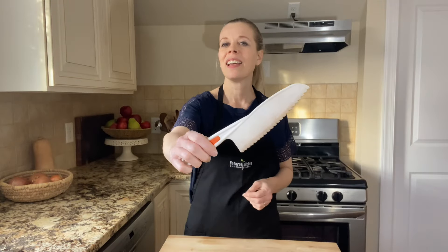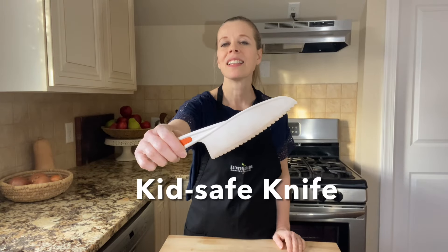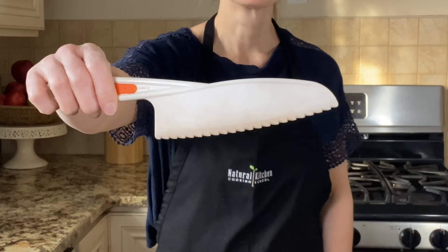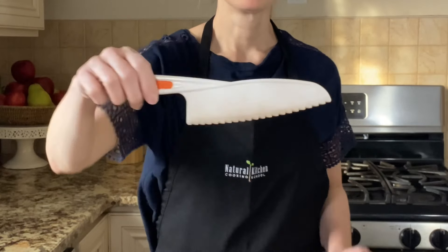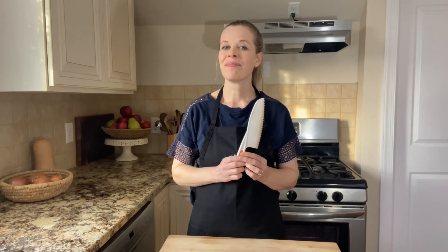Kids knives are great to give children an opportunity to work with you in the kitchen. They're safe because they're serrated in a way that they can't actually cut themselves. They're great for soft fruits like slicing through strawberries or bananas.